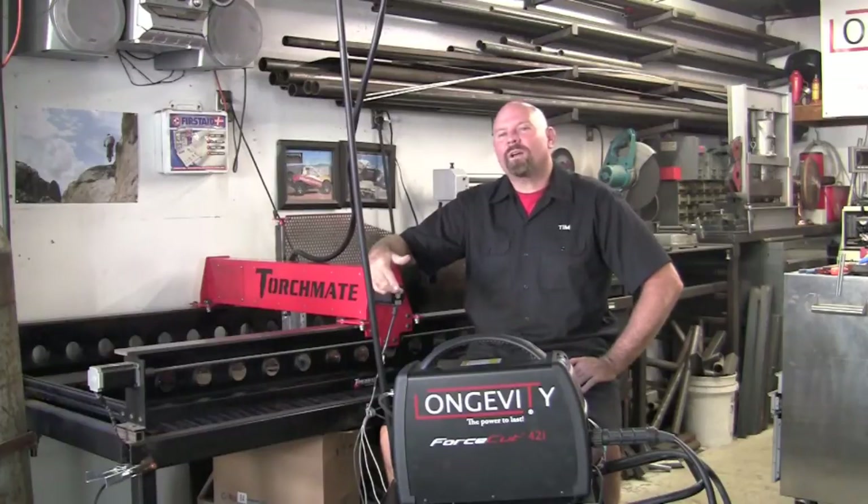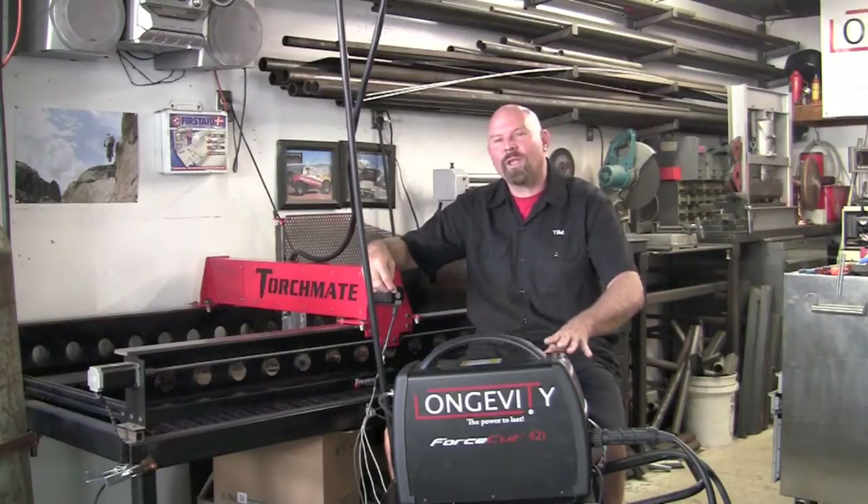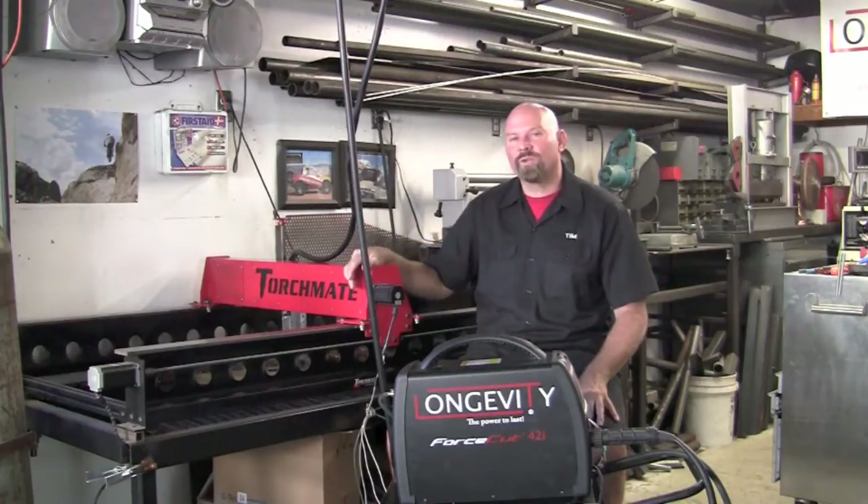Welcome to Longevity's Welding Channel. I'm Tim Roble and today we're going to integrate the Force Cut 42i with Torchmate's Grow Series 2x4 table.